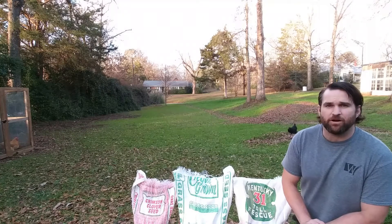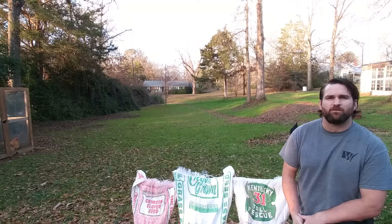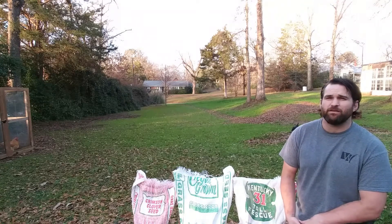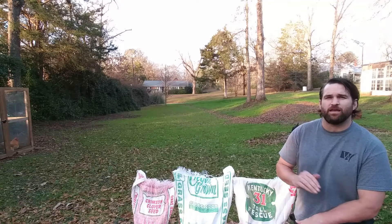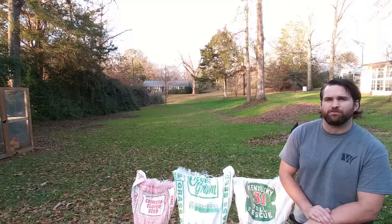What we're doing is we're using some cover crops. This is a really easy way to get things going, especially through October and the winter. All of this stuff will grow very quickly and you'll go through and cut it and mulch it into your yard so that it'll help fertilize things for you.